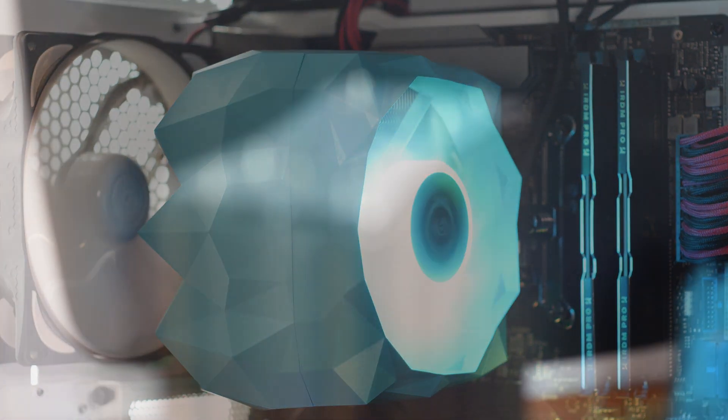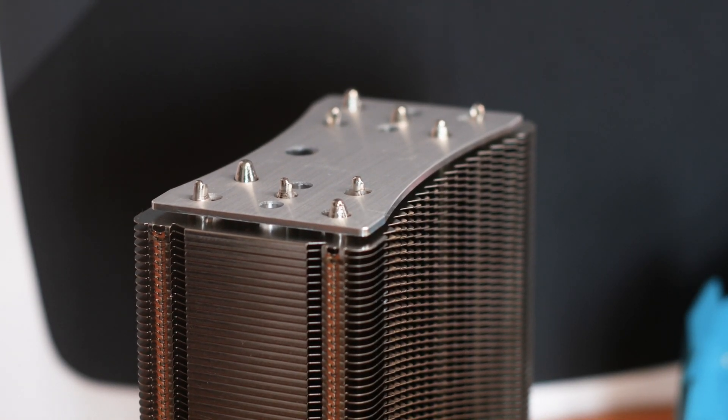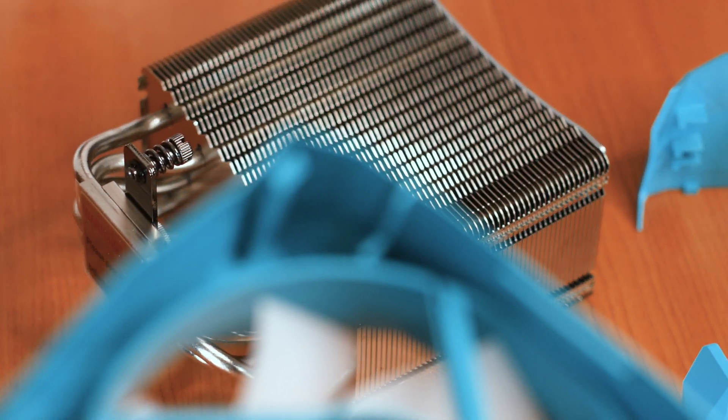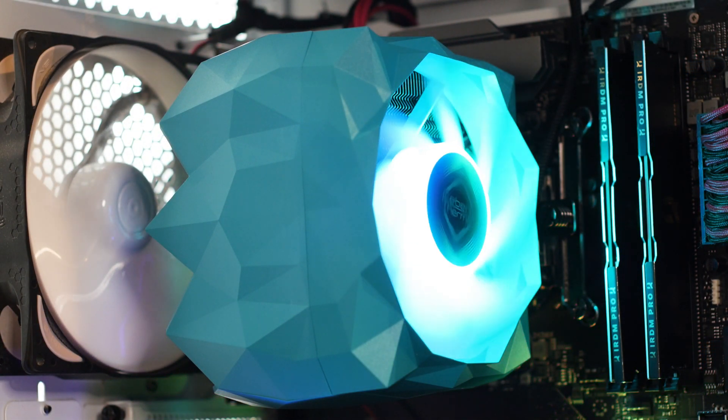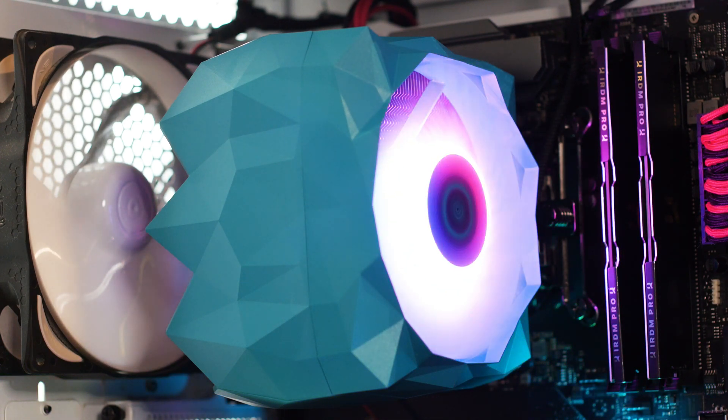The Ice Slit X5 has great build quality, on par with what other manufacturers can offer. The design is unique, the shape of the shroud is good, and the quality of the plastic is not bad either. However, the biggest letdown of this cooler is the fan — it's clearly not designed for high static pressure, and you can't replace or service it. If you like the design, the Ice Slit X5 is a good choice for a mid-range gaming system and can even handle some overclocking on an i9-9900K, though I wouldn't recommend it. If you don't care about how a CPU cooler looks, there are other models out there that are better, cheaper, and can be serviced in the future.